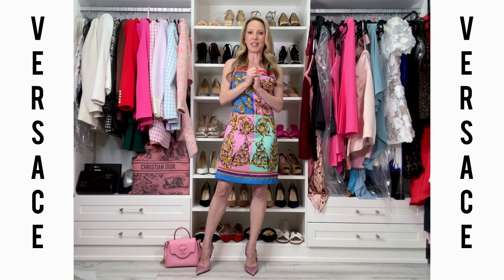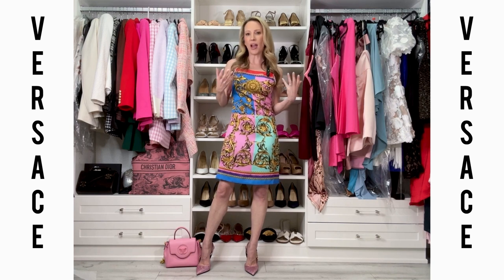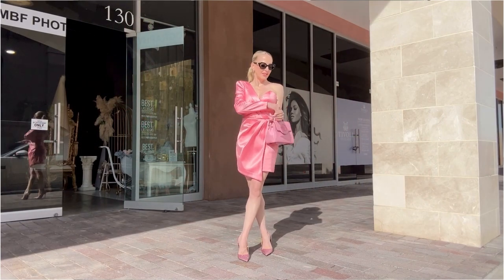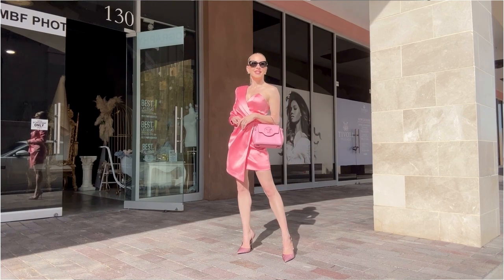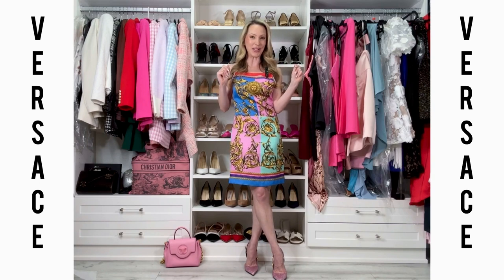Price-wise, these specific Versace crystal embellished slingback heels are $1,275 before tax, so they have quite a high price tag. Whether they're worth it really depends on how much wear you get out of them. If you can find them on sale, great — I'm going to link lots of places to buy them in the description below, because once they go on sale they sell out really fast.